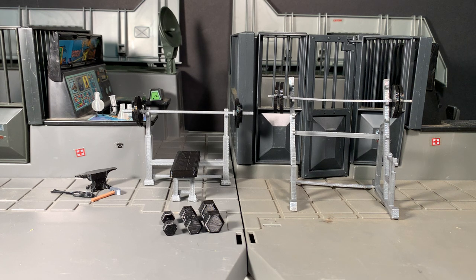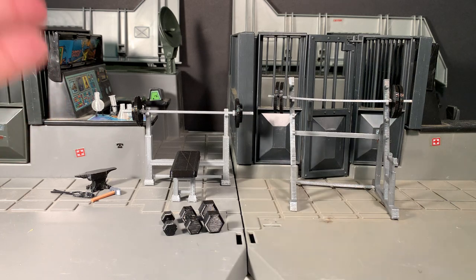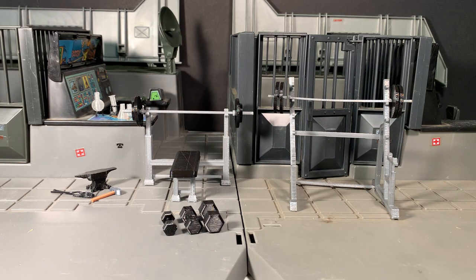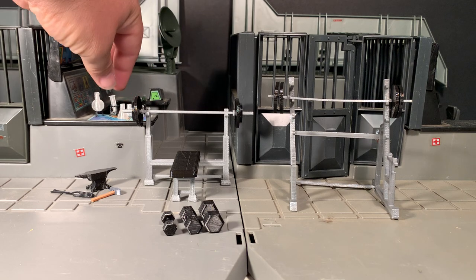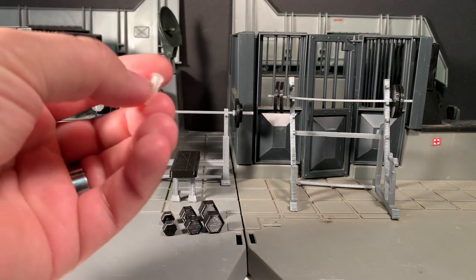These are all 3D-printed accessories for your 1/18th scale figures. As you can see, there's a weight bench, there's a squat apparatus, you have some dumbbells. You also have an anvil with a hammer and tongs, and then there are also scientific glassware items — like beakers and test tubes and whatnot.